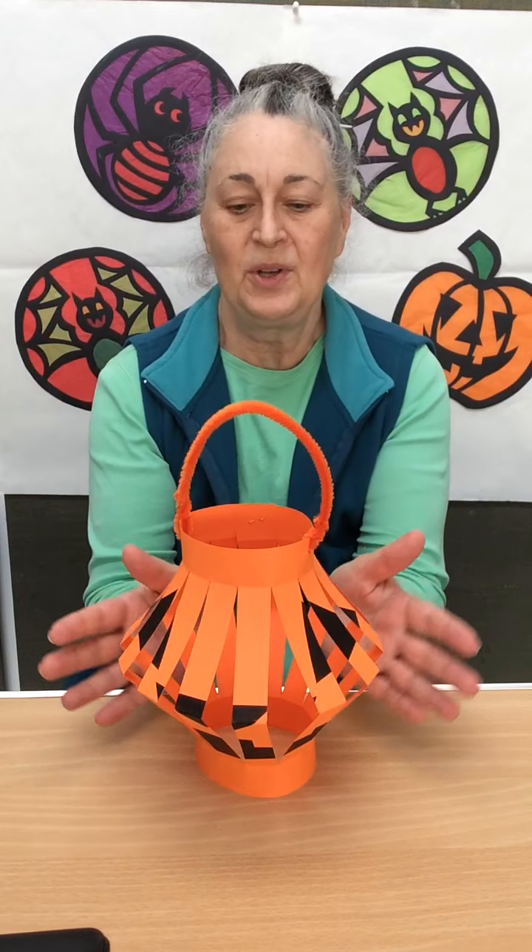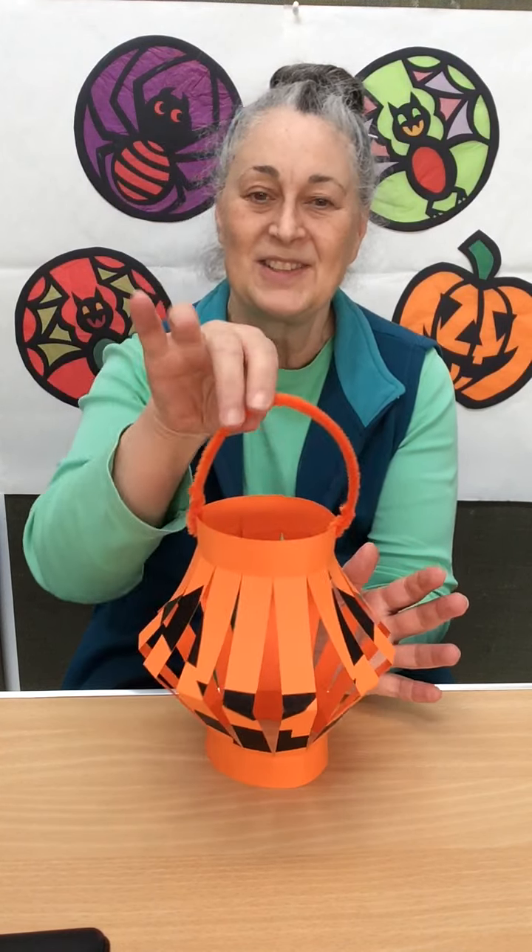Hello everyone, thank you for joining me again. We are in the season of spooky things and I thought today I could show you how to make a spooky old jack-o'-lantern Halloween lantern for your decorations in the house, and it's quite easy and quite quick.